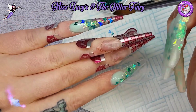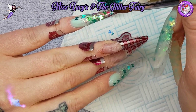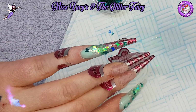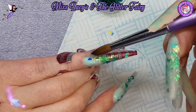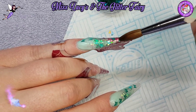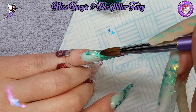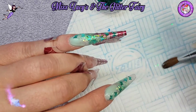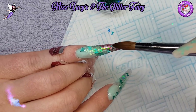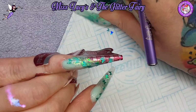Apologies if it goes quiet - I've had to pause due to coughing fits. Then I'm using a little wet acrylic to go over those butterflies just to let them set in place, so when I cap them they're not going to slide all over the place.